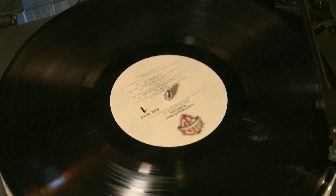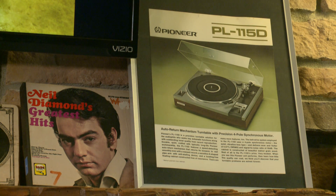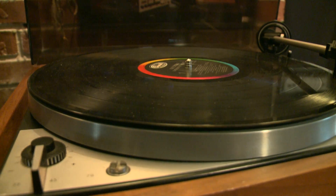There's more of a process to putting a record on a turntable rather than just bringing out your iPhone and having 10,000 songs that you just put on shuffle and put in the background. This is something that forces you to actually pay attention.